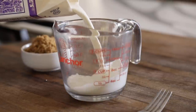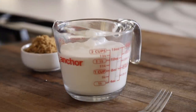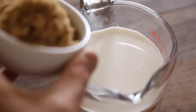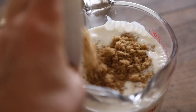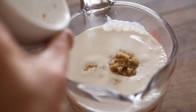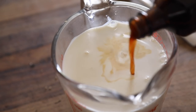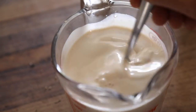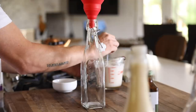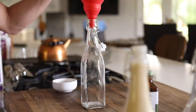Next up is my number one go-to coffee creamer — brown sugar and vanilla. Pour the half and half into a measuring cup, add the brown sugar and a generous amount of vanilla extract, and give it a good whisk. Carefully pour the creamer into a swing top bottle. I was struggling with the fill rates today, as you can see.